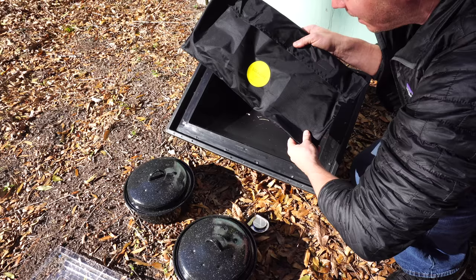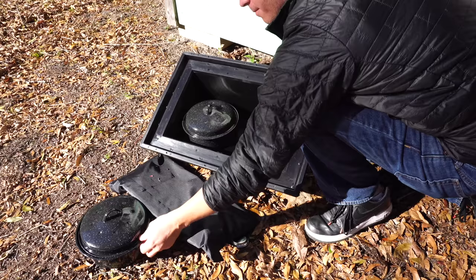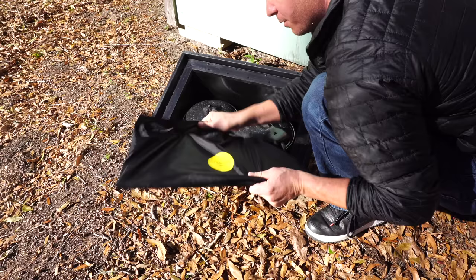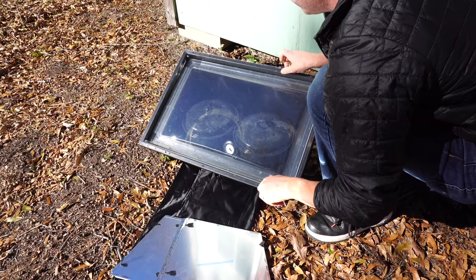What we're gonna do is preheat everything while we start slicing and dicing all the ingredients for what we're making today. We'll stick the pots in there, let those start getting warmed up, then we'll point everything towards the sun. I like this handy-dandy thermometer — it just gives you an idea of what you've got going on as far as the temperature goes.